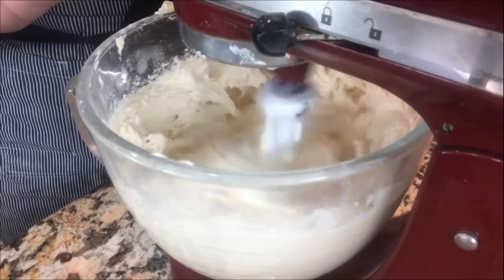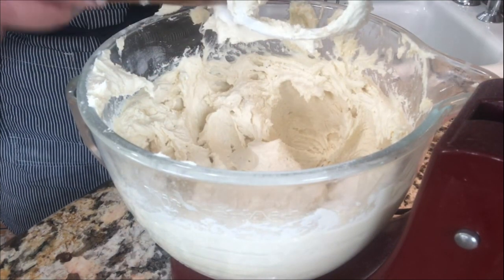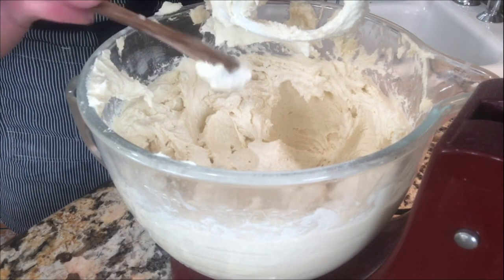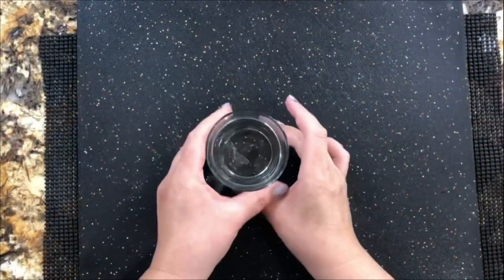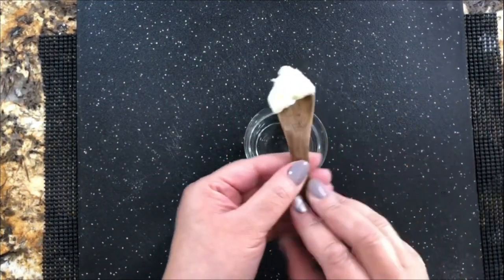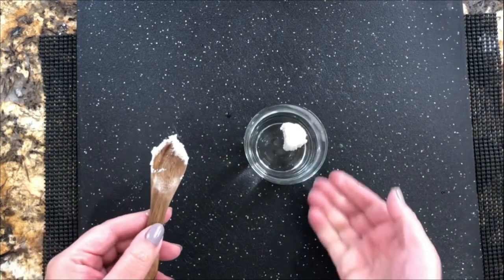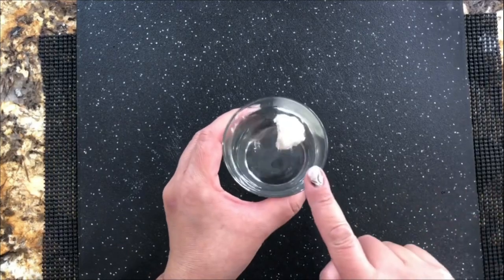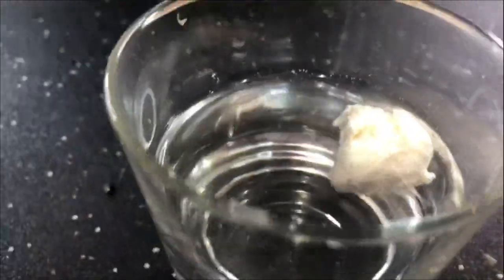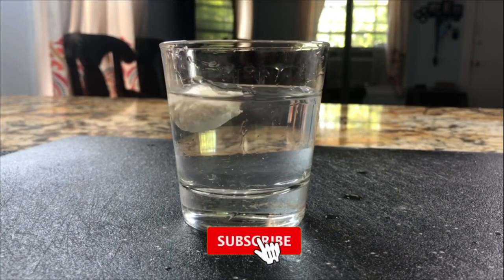Once this is done, we need to make a test. You need to get one teaspoon of the dough and then let's go to the working table. I have a glass here with water. I'm going to add that teaspoon of the dough in there. If it falls and goes all the way to the bottom and stays on the bottom, that means you need to continue mixing your dough. It needs to float right on the top. Once it falls in, it needs to go right to the top. That's how you know when the dough is ready to prepare the delicious sweet tamales.